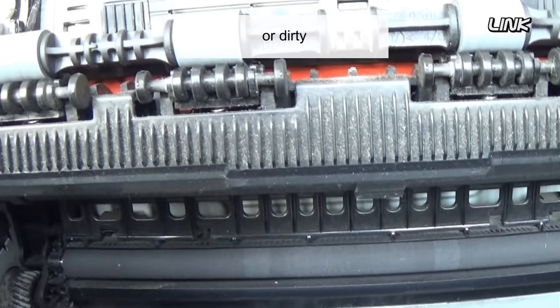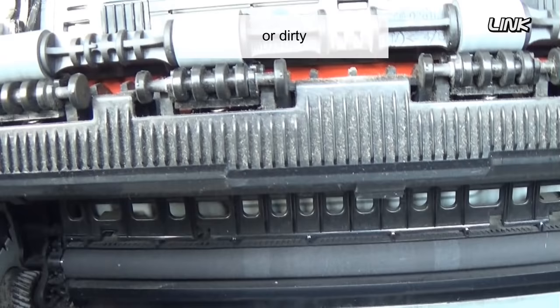Look at the transfer roller. If it is at the end of its life or dirty, clean it with a damp cloth.